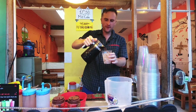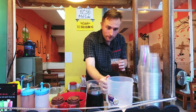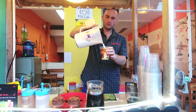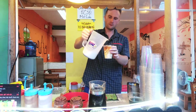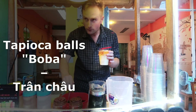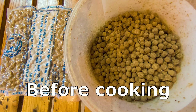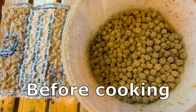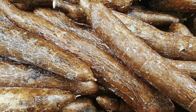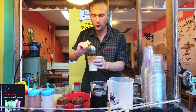Let's fill half of the glass with tea and the other half with milk. And now we will add the boba bubbles. These bubbles are very popular. They are made of tapioca powder. Tapioca flour is made from the cassava root and it's super delicious. I always add some more because it's so great.